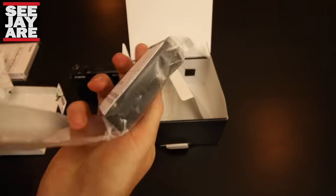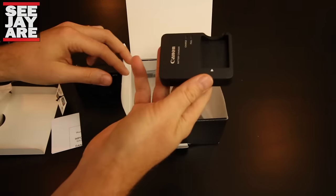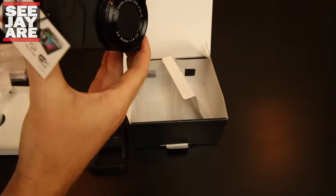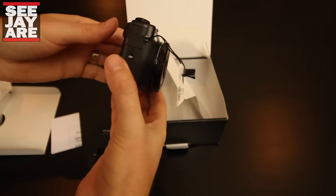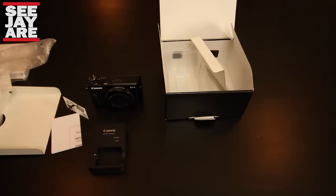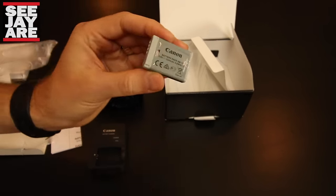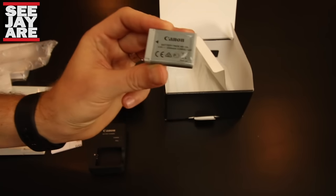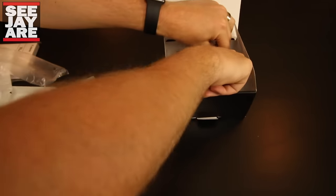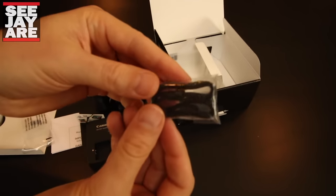Here we have the charger. This camera also charges through USB — if you have the battery in, you can plug it into a USB charger and charge it that way, which is a really nice feature that I enjoyed on the RX100. There's the Canon battery — these batteries are not cheap to replace, about $75 here in Canada. And there's the little battery charger. Inside the box we've also got the little wrist strap, which I do like to use.